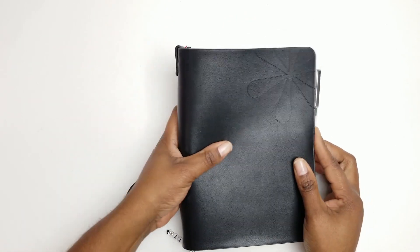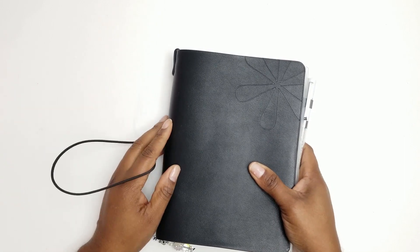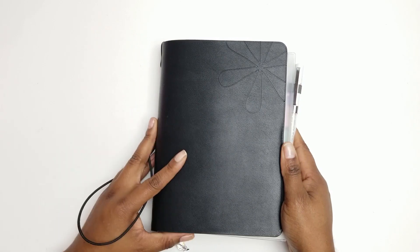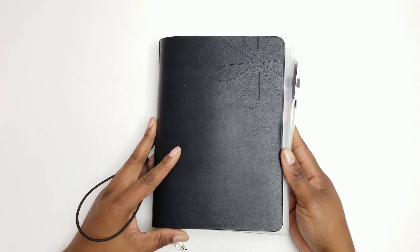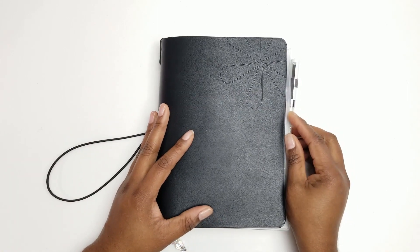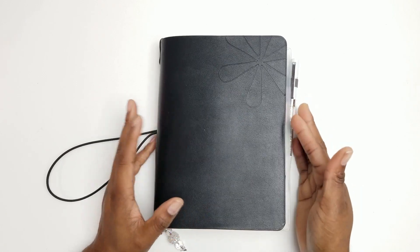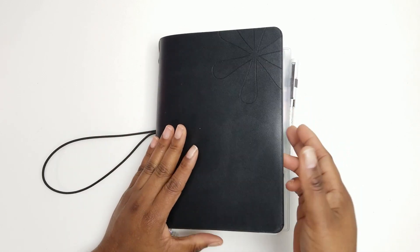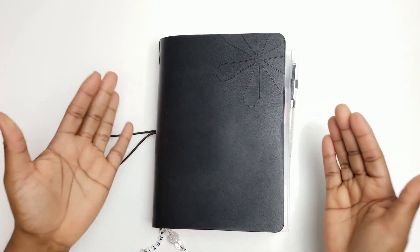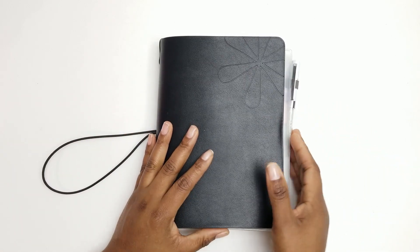This is my on-the-go folio setup for the month of April. Every time I switch out my planner covers, I'm probably about to switch out my folio setup as well, because I set this up according to what my needs are for that particular time. Not only that, but in the middle of the month, if something isn't working, I will pull it out — because that's the whole purpose of having our planners: to make sure we're utilizing them for what we need.